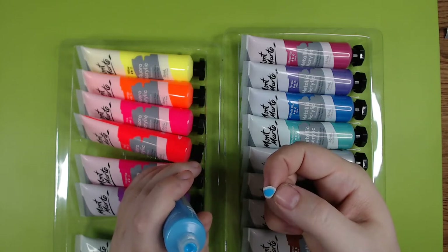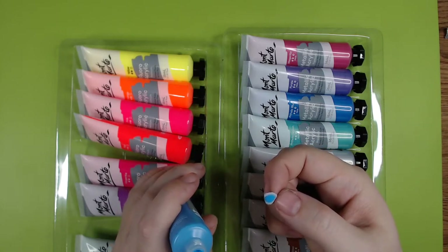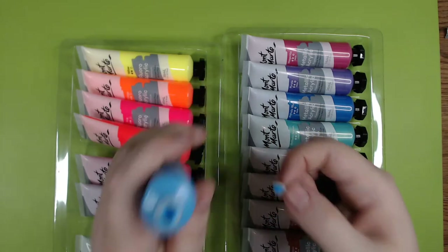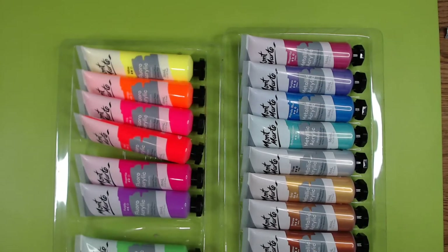Just looking at it, it looks like it's not going to be super duper opaque.